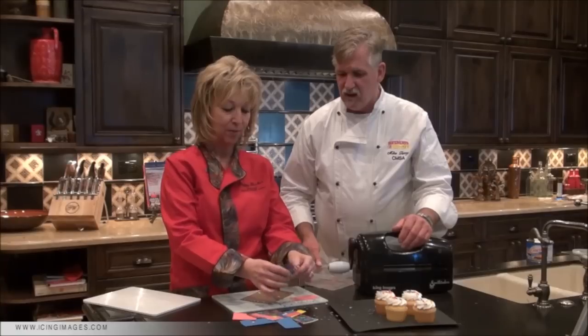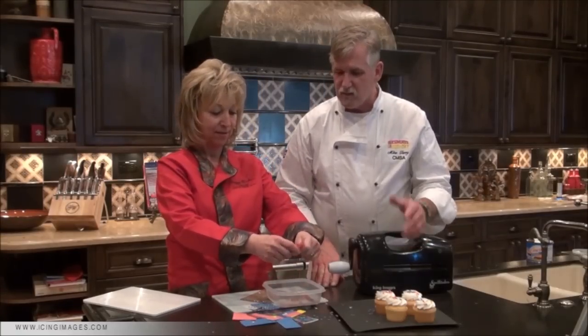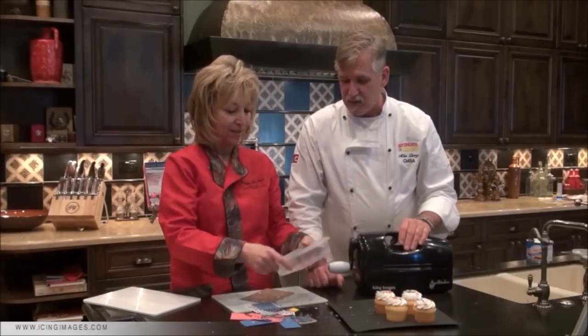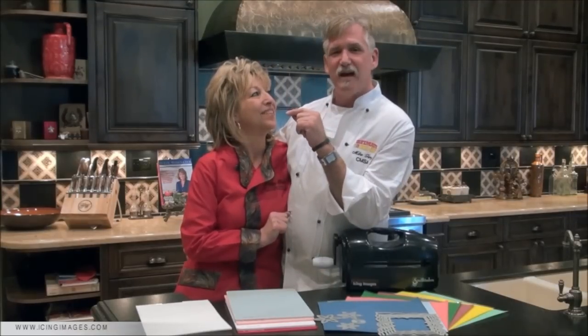All of the extra pieces you still have left over, just crumble them and all the confetti pops right out. Collect all the confetti from all your projects and you have wonderful, gorgeous cupcakes — and your kids get to help! We'd like to thank you for joining us. I'm Peg, I'm Mike, and for more information about the Spellbinders professional die-cut cake decorating system and the Icing Images icing sheets, please go to www.icingimages.com.